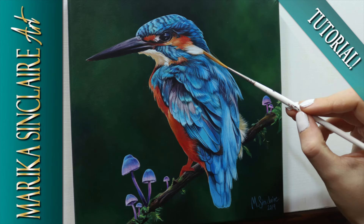Hi! Welcome! Someone requested a tutorial of this painting and finally I got around to it, so here it is!